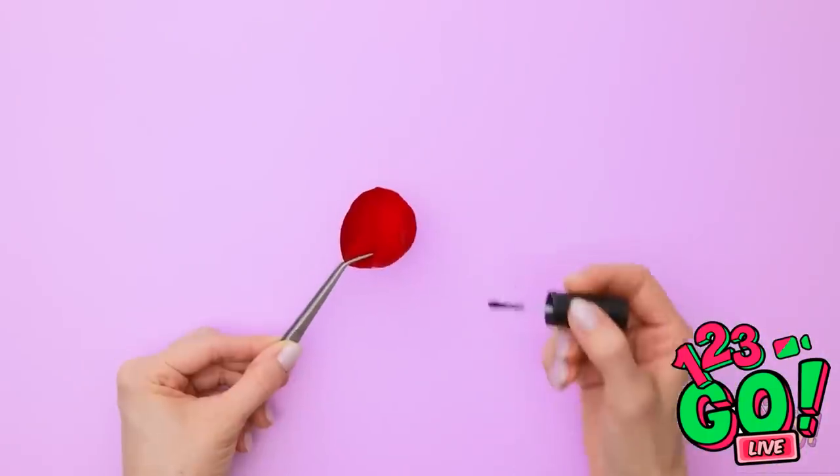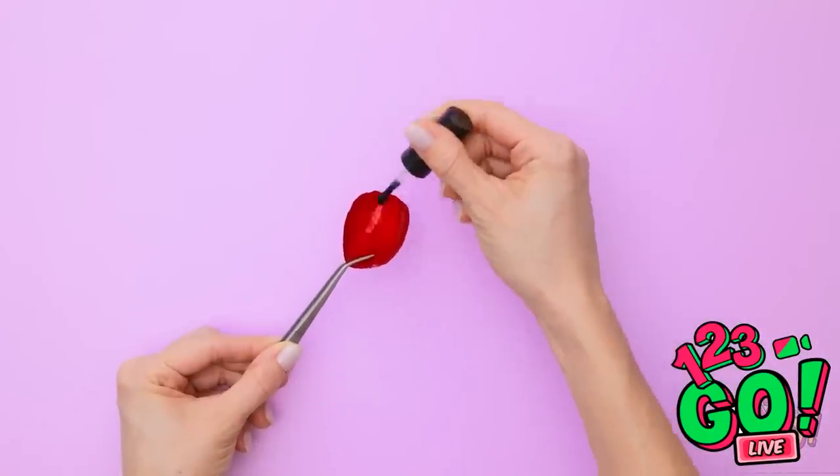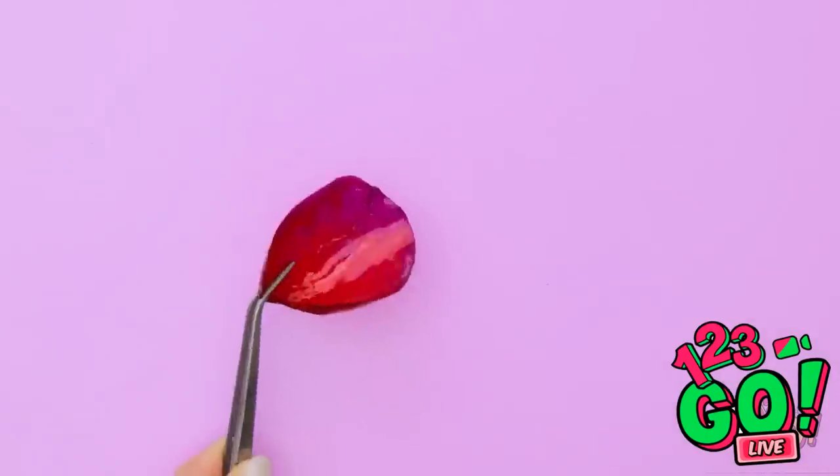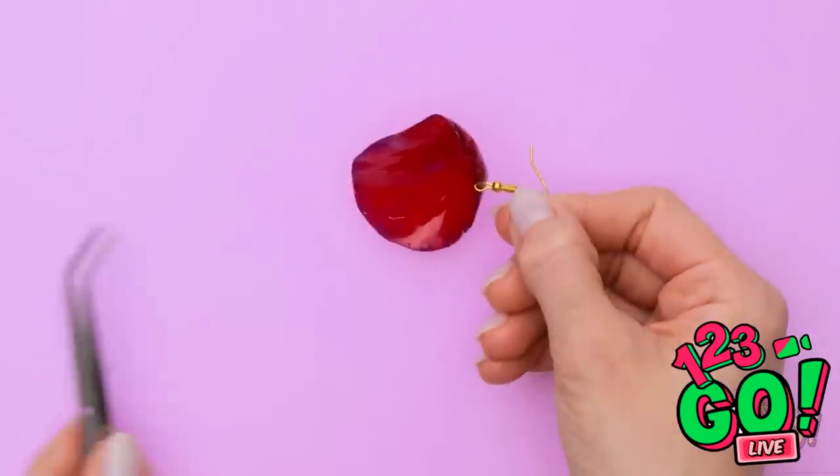Actually, I know! Don't throw away fallen petals! Paint them with a clear coat of polish, then stick them under UV light. That's good. Perfect for sticking an earring post in. Cool, right? So cute!